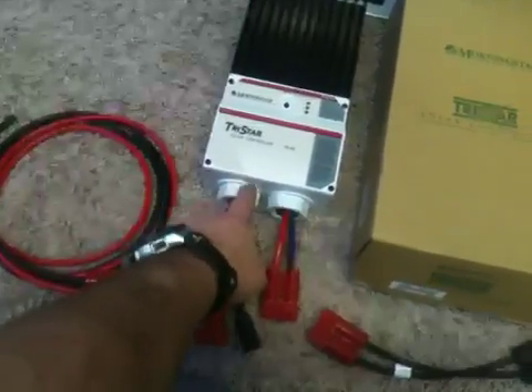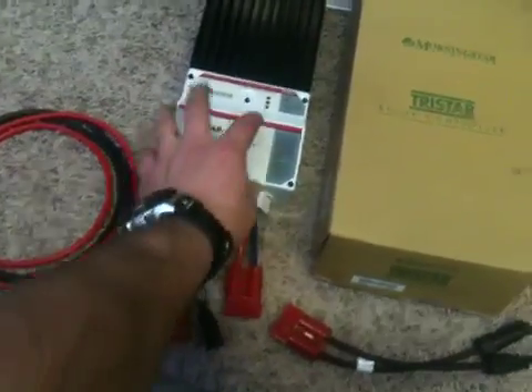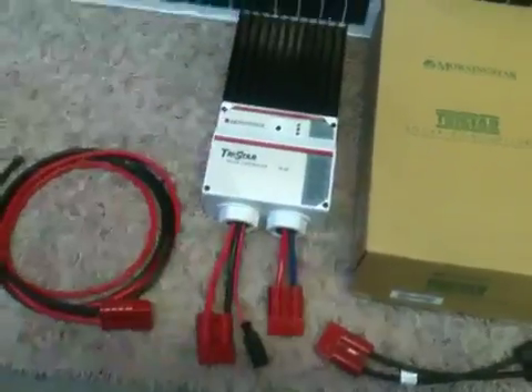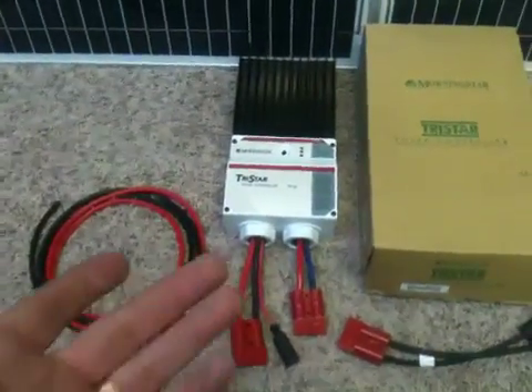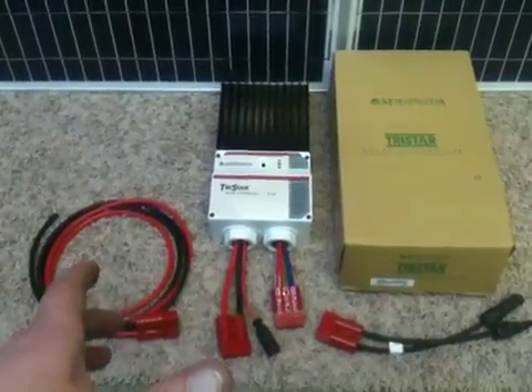They have the knockouts on the sides and the front for wiring, but you have to take it all apart. You have to wire in all your stuff and put it all back together, and it takes time. So what I did was put together a package that makes it very quick and easy.